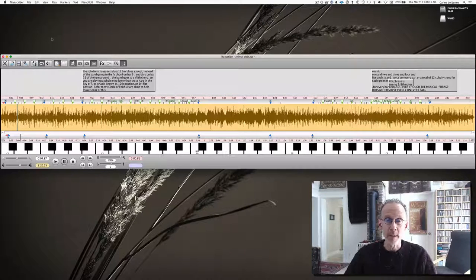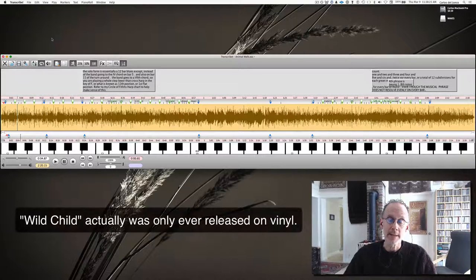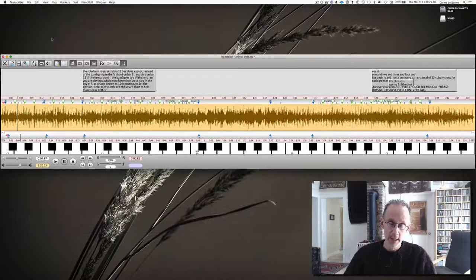One of my favorite players, back in the 80s he recorded this record — it's the only CD that he recorded when he was playing full-time professional. And man, he was on fire on some of these solos here. So I want to share this particular piece.